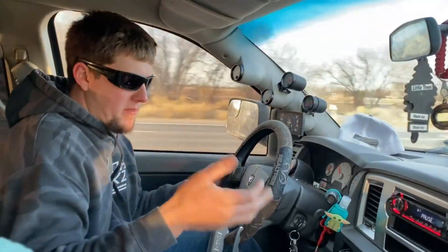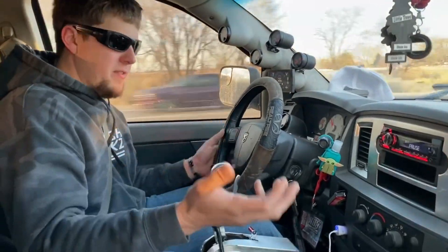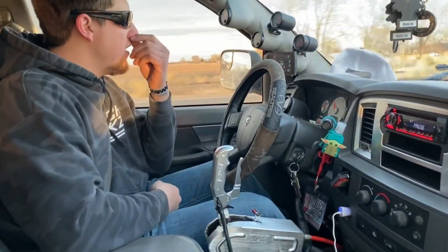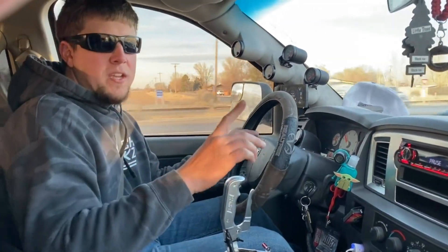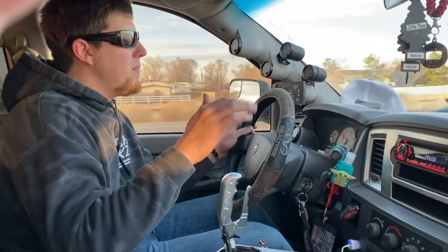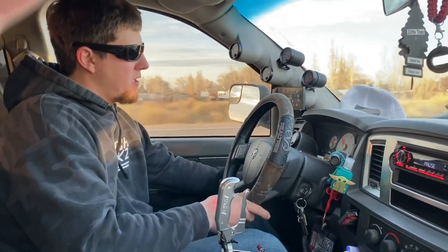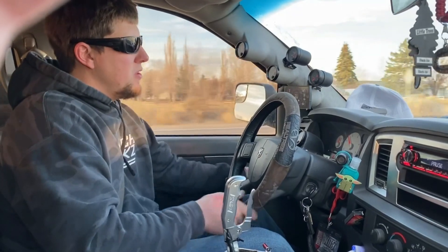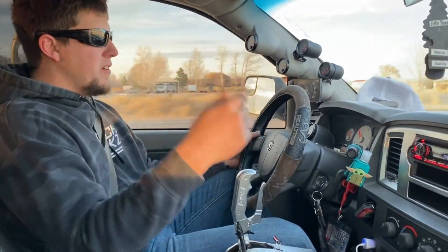When you come to a stop, obviously you want to unlock the converter, drop overdrive, and then you'll go 3-2-1. I don't recommend going into first gear unless you're going like 5 miles per hour or less. Anything more than that, it really jerks the truck. You can break stuff that way, so just be really careful. But it's very, very simple.